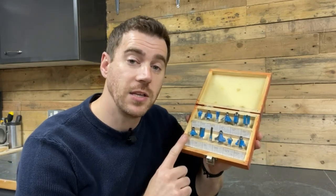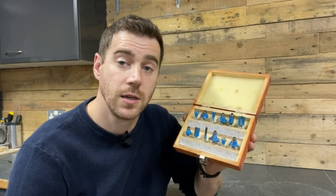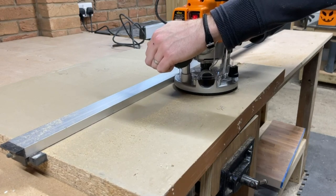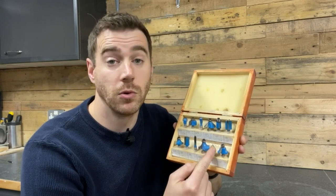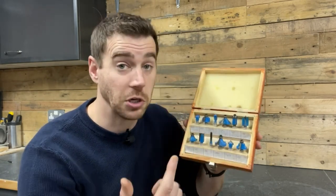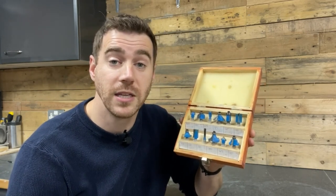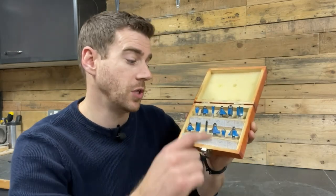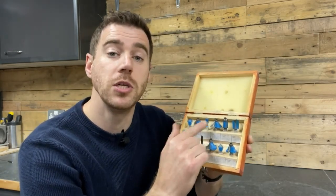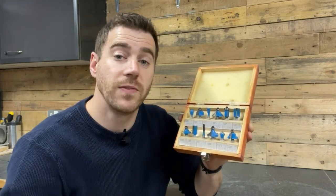In this particular beginner set you get a selection of straight bits which can be used for cutting dados, grooves, housing joints etc. using a straight edge to guide your router. Generally you'll get a v-groove bit which will unsurprisingly cut a v-groove, and a cove bit which will cut a cove. These are useful for decorations on the face of your workpiece such as the groove I made in this drawer front, or things like a juice groove on a chopping board. You'll also usually get a dovetail bit which can be used in dovetail jigs and for cutting dovetail shaped grooves in your workpiece for slotting specific clamps in, for example.